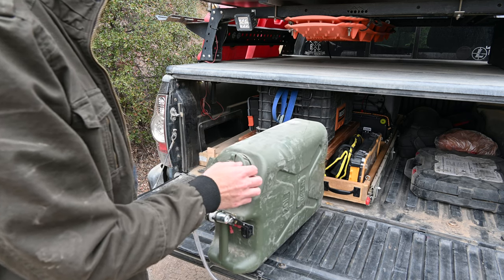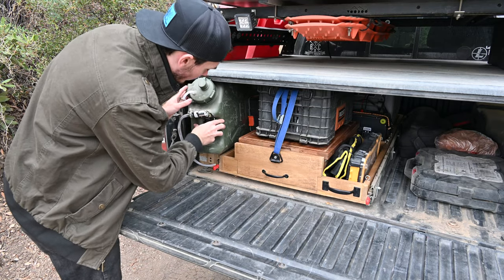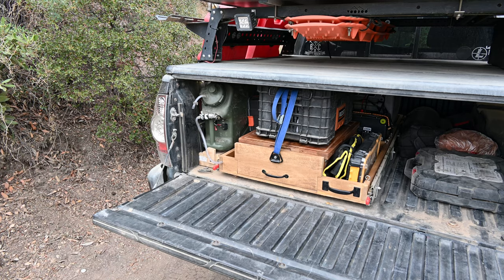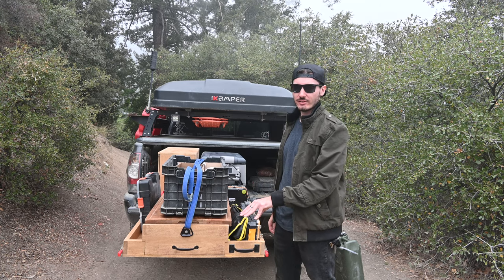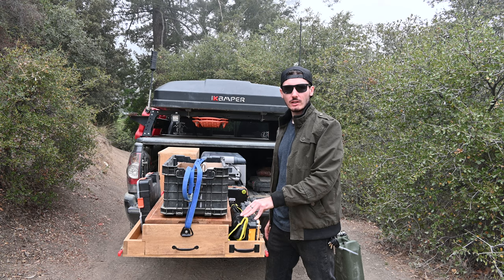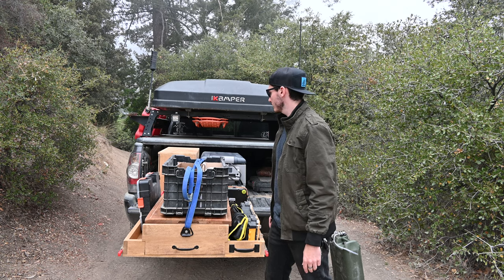That's going to sum this entire system up — and it just perfectly fits back in here. Thanks for coming by and checking out my kitchen setup in my overland Tacoma. For now I'm going to pack up, keep on going, and I'll see you guys on the next video. Until next time.